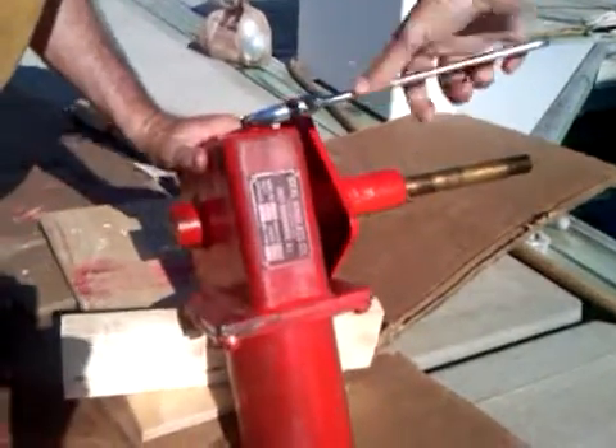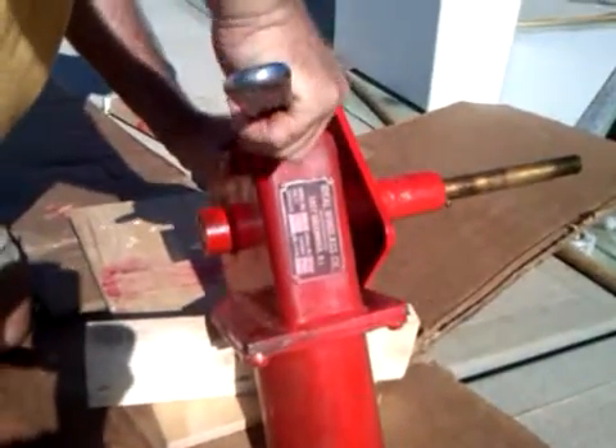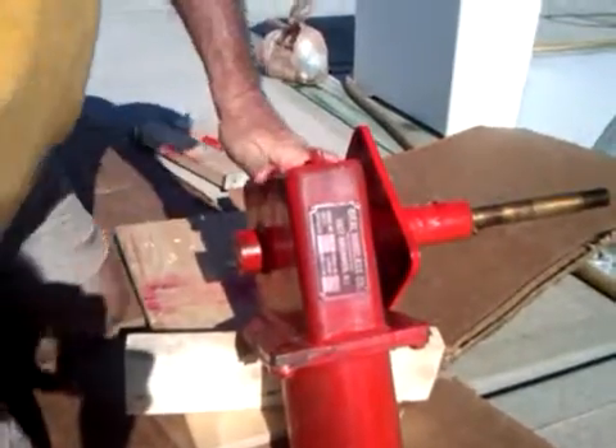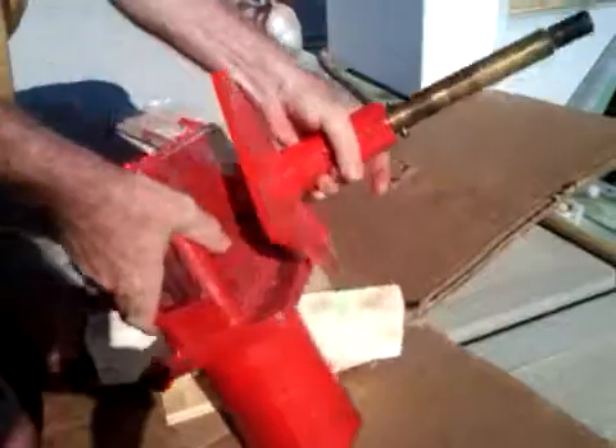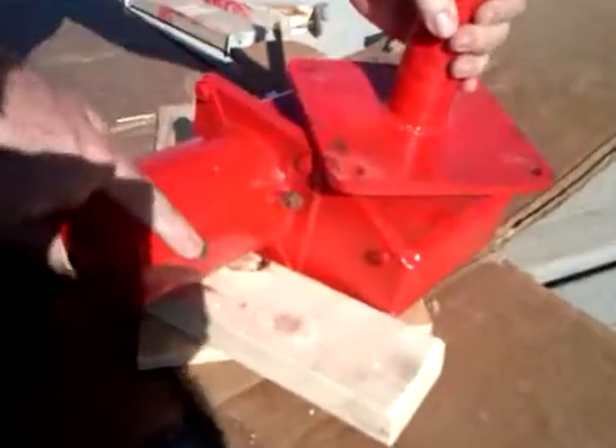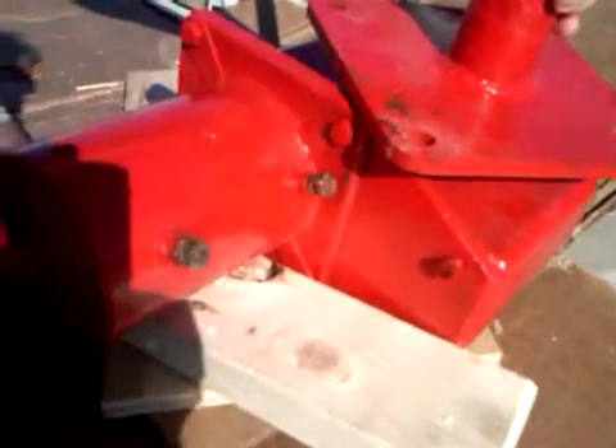After filling it full of oil, I'm just going to snug it up so nothing leaks out after I get it installed. I'm going to stand it upright and show you the two battery terminal posts for the positive and negative cables from the battery to the anchor windlass.